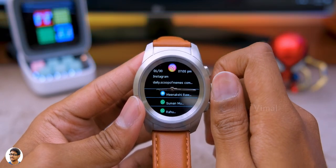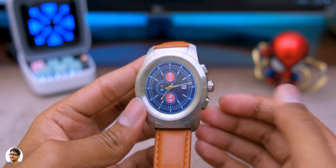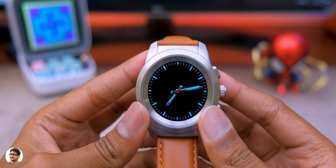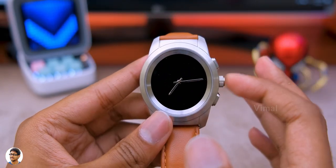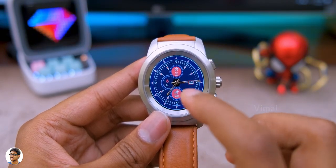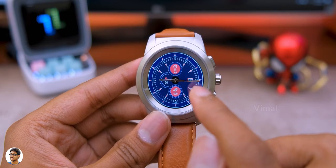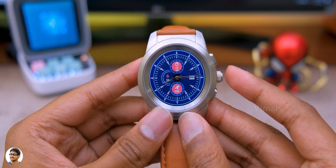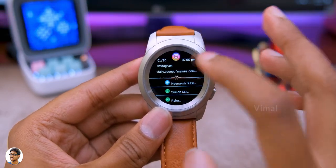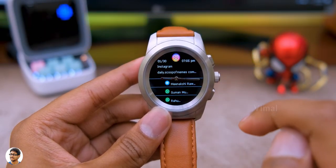By rotating the digital crown you can navigate throughout the watch. There's also a special multifunction button at the center of the crown. Single tapping it turns on a neon glow watch face that temporarily shows the time. Double tapping controls the mechanical hands — when you receive a notification, the hands move parallel to the display so they don't disturb the text. Double pressing again returns them to the original time position. This also happens automatically when you open a notification.